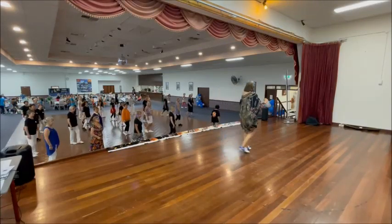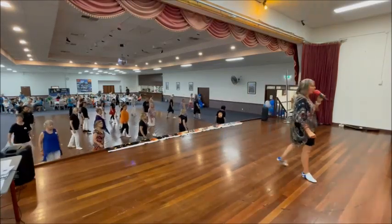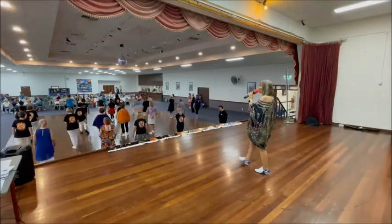To finish the dance: weave, two, three, quarter, four, pivot, five, six, rock, seven, rock, eight.